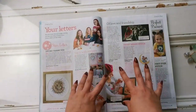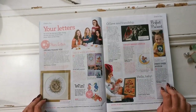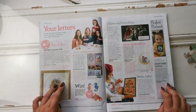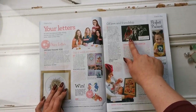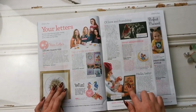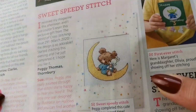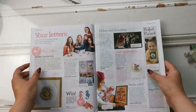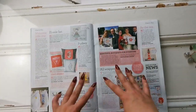We've got letters from readers who have stitched things and wanted to share them — these are so cute. A little hedgehog, little cards and things. This one took three years for someone to finish. We have a cute little baby sampler here. That card that I'm doing for my little sister — I haven't finished it yet, I really need to finish that. It's always nice to see what other people are doing.